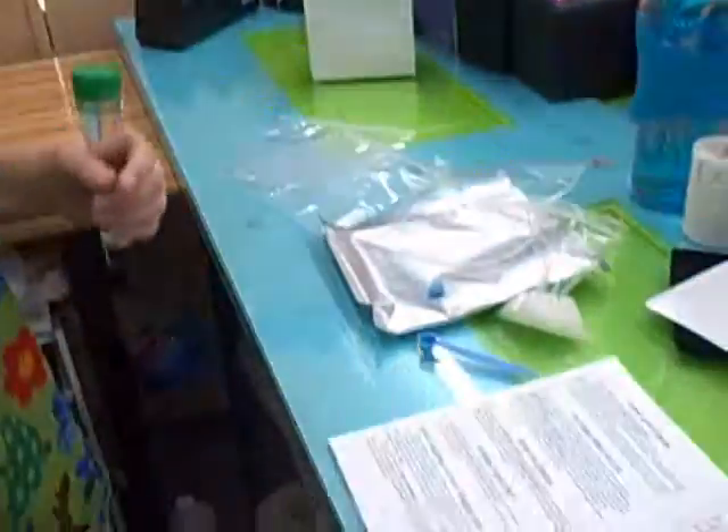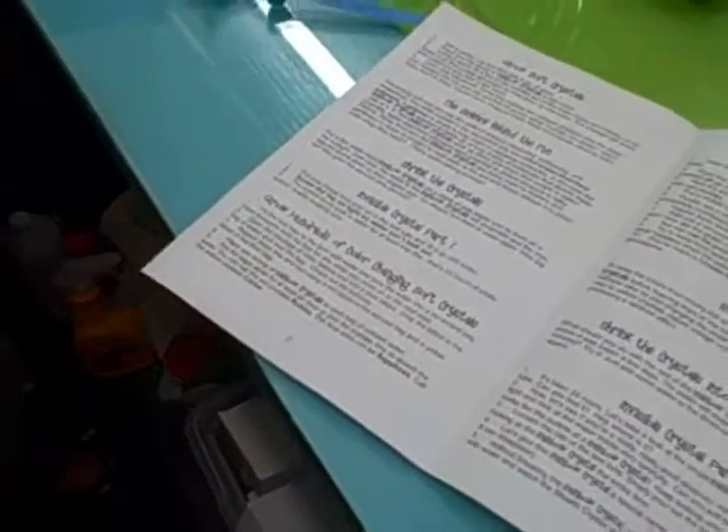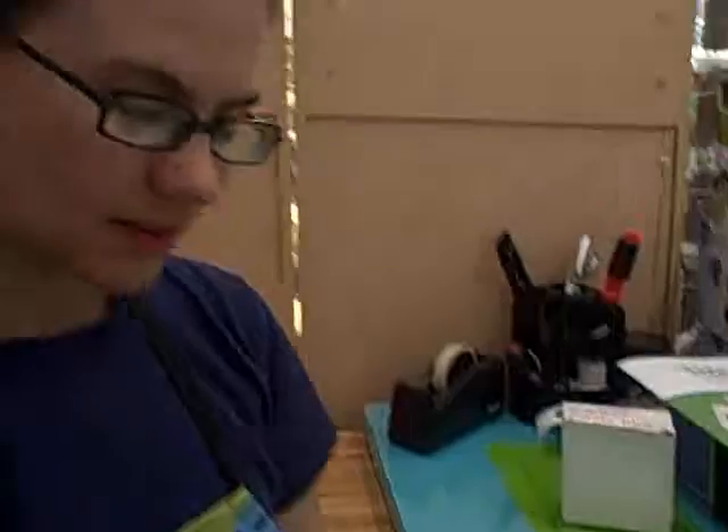There are some experiments in the book and they start with things like growing regular plain crystals, but we didn't want to do that. We wanted to skip that and dive right into the colorful part. So we are going to grow hundreds of color changing soft crystals.